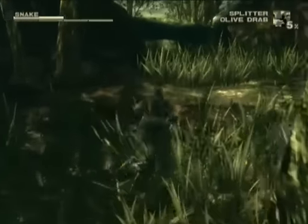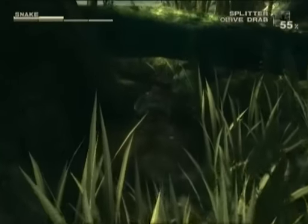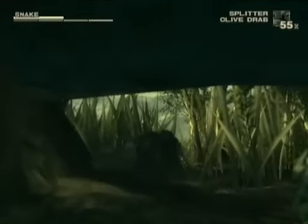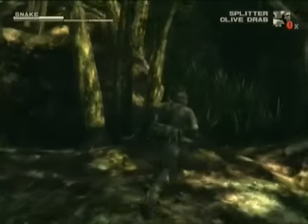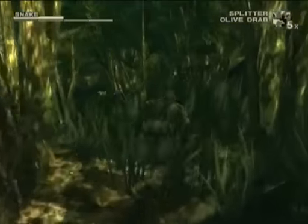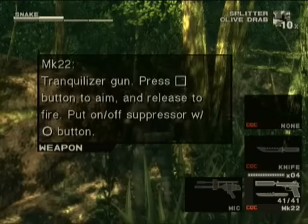Actual gameplay starts here. Before we go to the next area I have to backtrack to that little hill we ran up because there's a little secret up there. On this little hill to the left there's a little green thing.